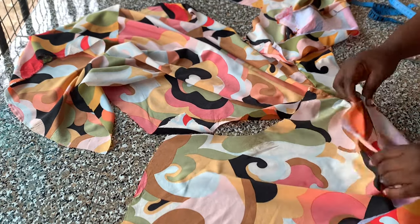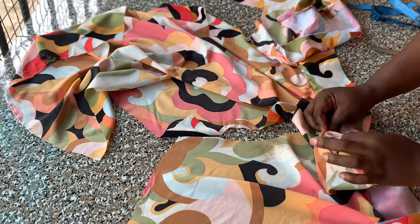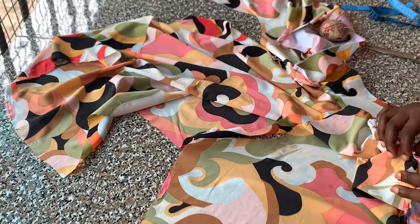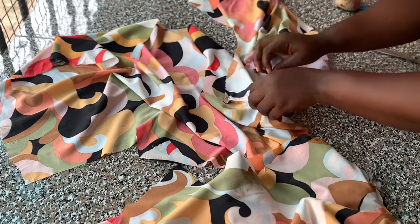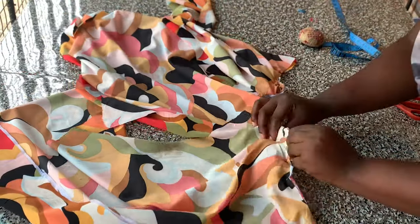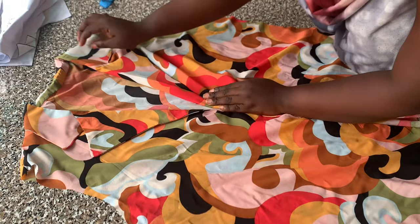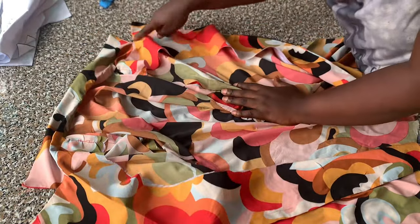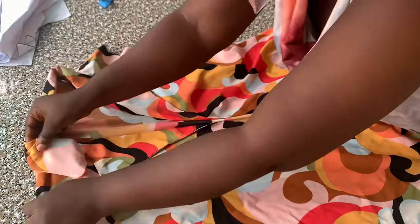I'm going to pin that down all the way to the end of the lapel, then stitch it with half-inch seam allowance. I did that to the second side as well, pinning and stitching with half-inch seam allowance. After stitching, I turned it to the right side and gave it a good press. You can see the notched point there — you can see how neat everything is looking.